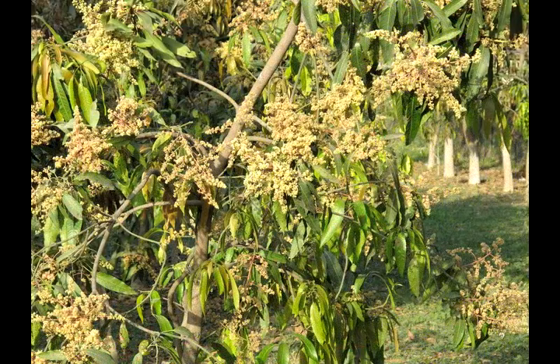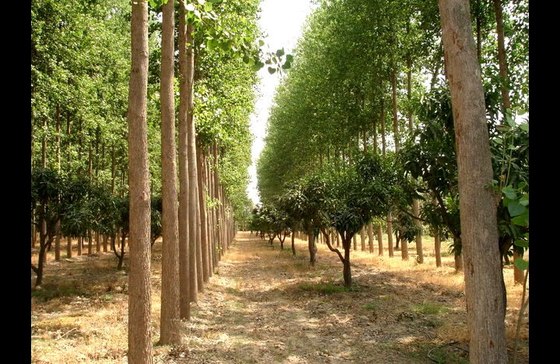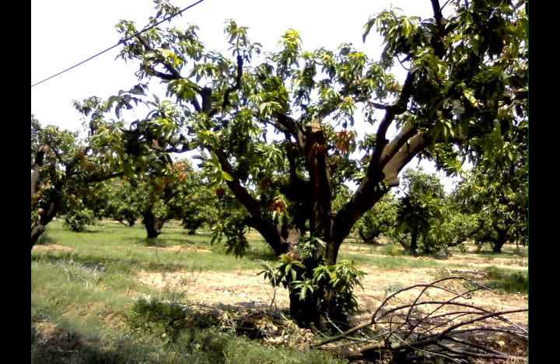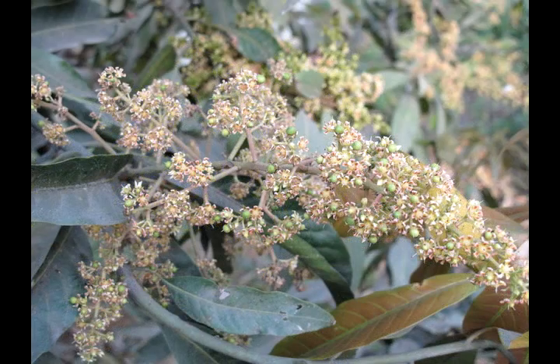Mango is the number one fruit species, occupying the largest area in the country. It occupies nine percent of all the trees present outside forests on farms in this country. But of that total number, more than half is in very old orchards — 50 years or older — and the productivity of those orchards is very, very low.